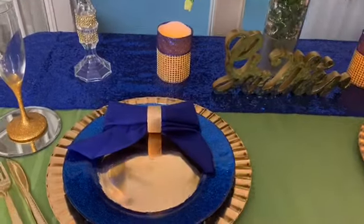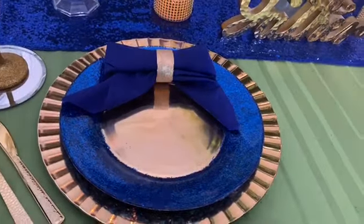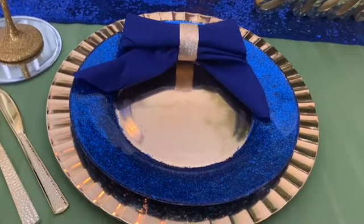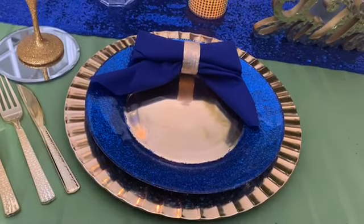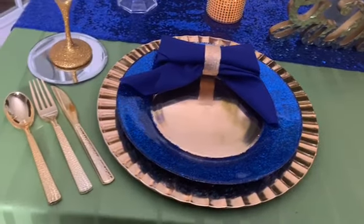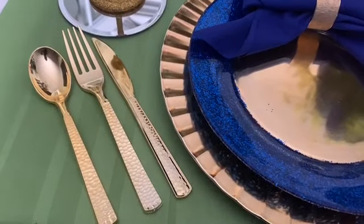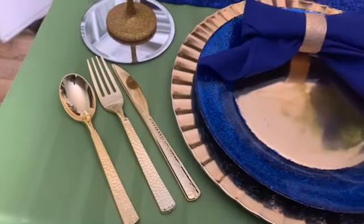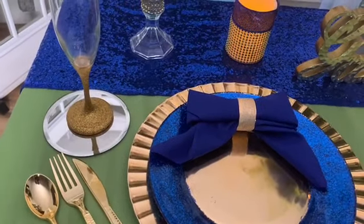Over here for my place setting, those are the gold chargers from the Dollar Tree. For my plate, I did a DIY on a clear plate from the Dollar Tree by just adding blue glitter around the rim. And as far as my flatware, these are the hammered look flatware, which is plastic that I got a while back from Michael's — actually a couple of years ago in several different colors.